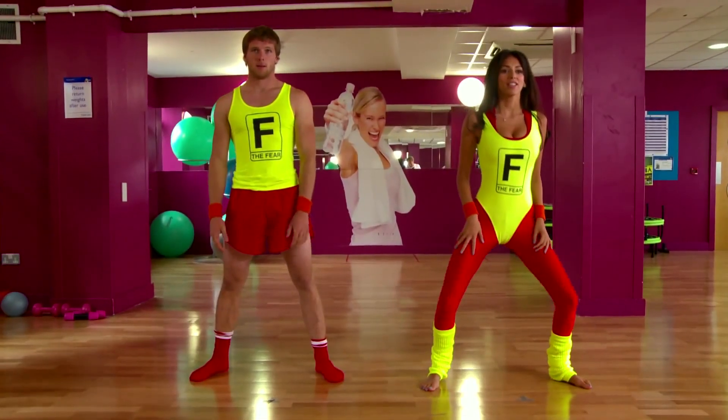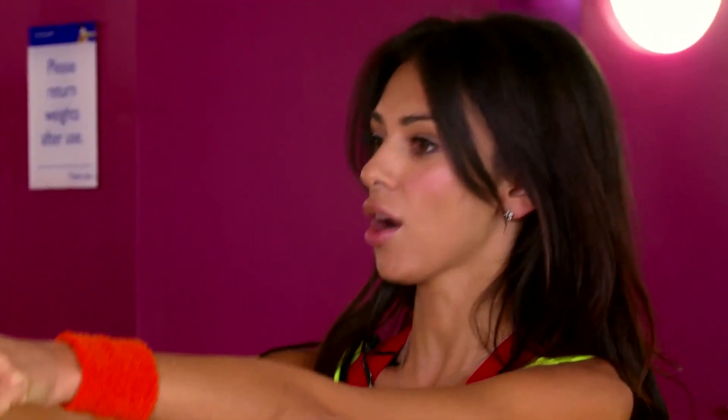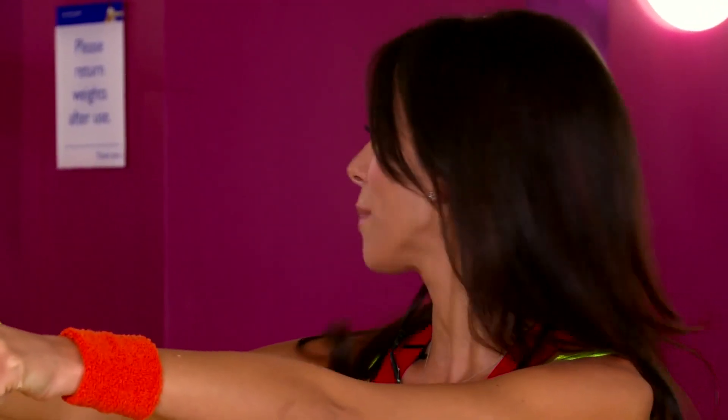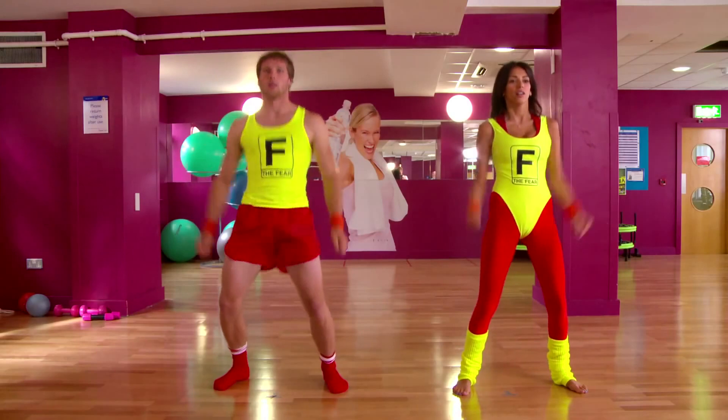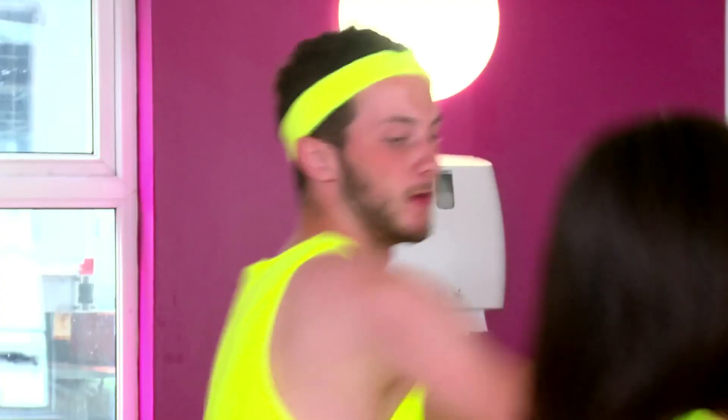So this one, we're going to bend our knees, put our hands out and we're going to really go for this now. We need to tone up the pelvic and the bum area. Lighter. Lighter. Lighter.